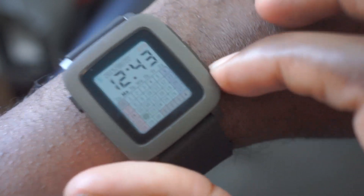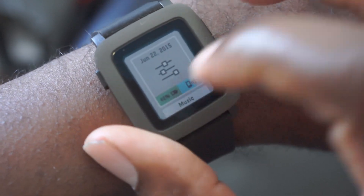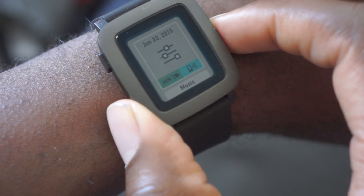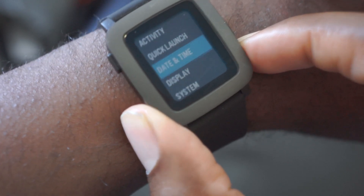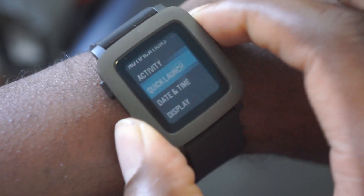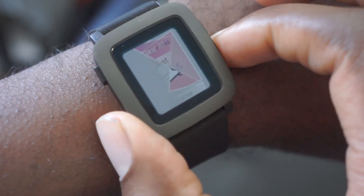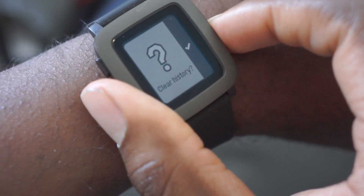To get into settings, you hit the middle button right here. From there you can check out your battery life if you have a watch face that doesn't display it. You have vibration settings, notifications, activity, time, date, display, system — all that. If you have music playing, this is where you can change songs. Here you can also view all your notifications and choose to clear them all if you want.